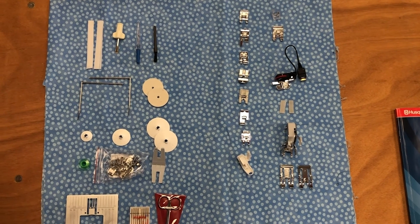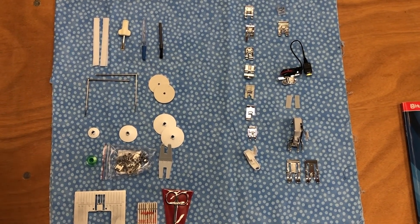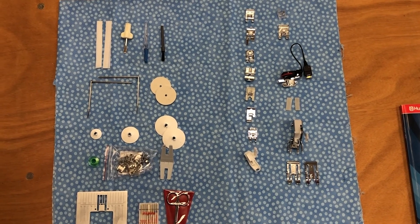With your machine, you received a user's guide, and if you turn to page 13 of your user's guide, you can follow along. I'm going to go over the accessories first.